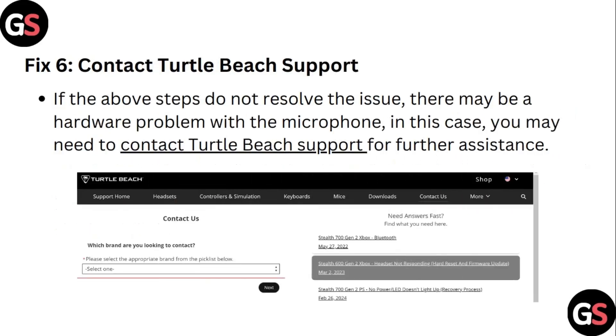Step 6: Contact Turtle Beach Support. If the above steps do not resolve the issue, there may be a hardware problem with the microphone. In this case, you may need to contact Turtle Beach Support for further assistance.